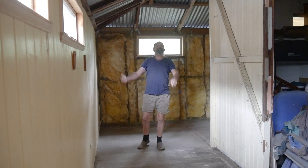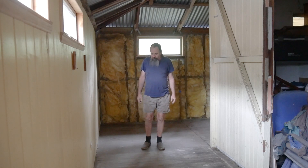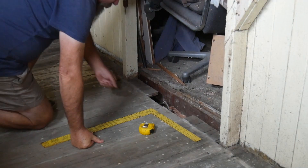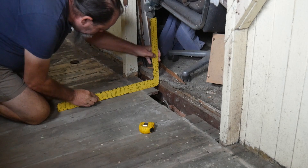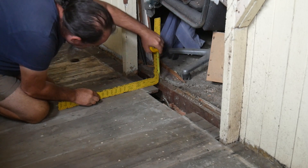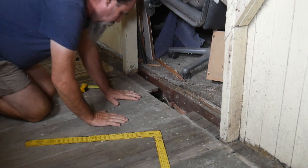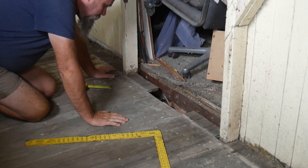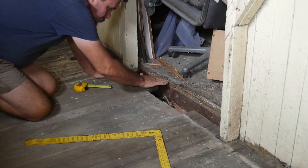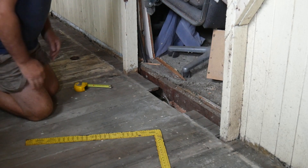We've had the asbestos removers in to remove all those nasty sheets off the roof. So next job is to put some new flooring down. But the issue is when we put a straight edge across to the flooring in the bedroom and measure it, we find that this floor is around 9 to 10 millimeters too low. So if we put 22mm boards onto this and run them up to there, it's going to be a 9 or 10mm step. We need to pack this flooring up by around 9mm.